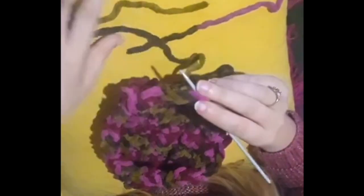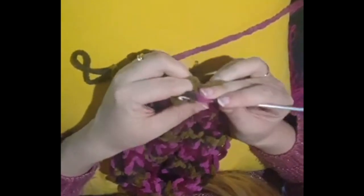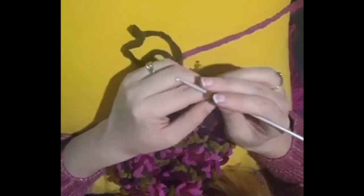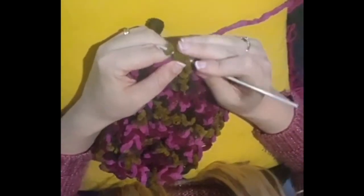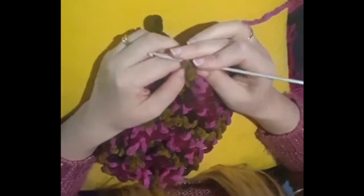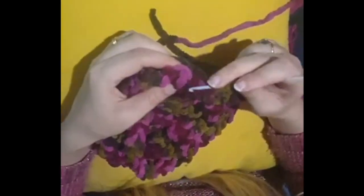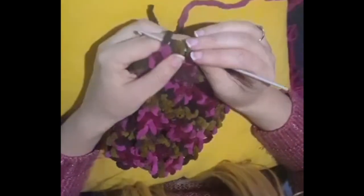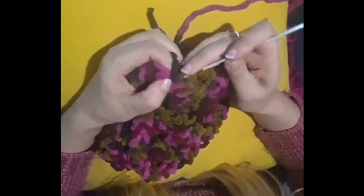Once you finish weaving in the loose ends you're going to do the edging. Attach the yarn and do chain two. Yarn over, attach into a stitch, yarn over and pull through. Then yarn over and pull through the first two loops on the hook. Then yarn over again, pull through, and pull through the first two loops, then yarn over and pull through all the loops.